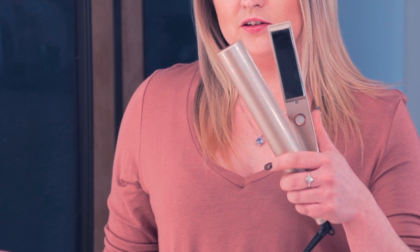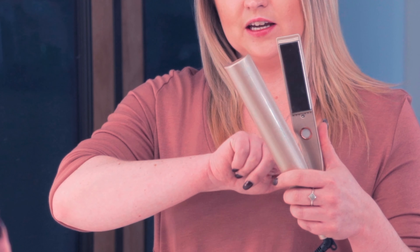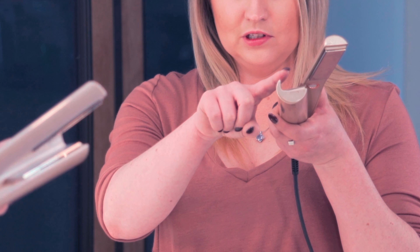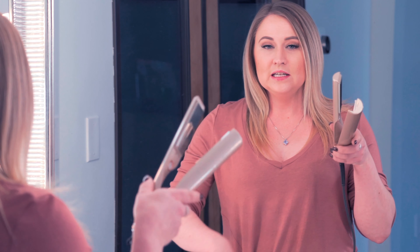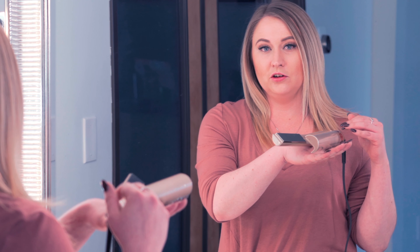To properly pick up your TYME iron, always hold it in your right hand with your thumb behind the power button. Your thumb is always going to be resting on the side of the iron without any of the lights. Where you have this little curve, this little bevel — that's the curling side. Whenever you set your iron down, set it down with the curved side on the counter. That's going to guard your countertop from the heat, and then when you go to pick it up, your thumb's automatically behind the power button so you don't even have to think about it.